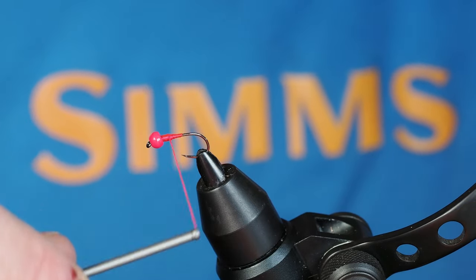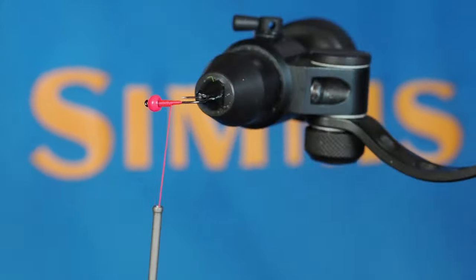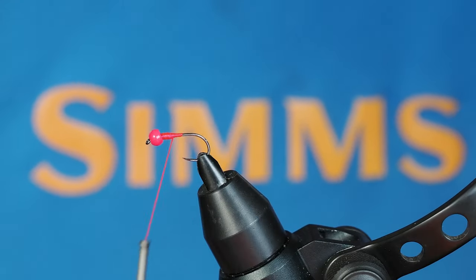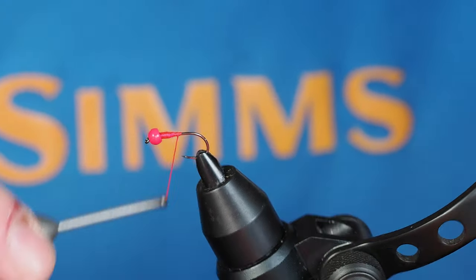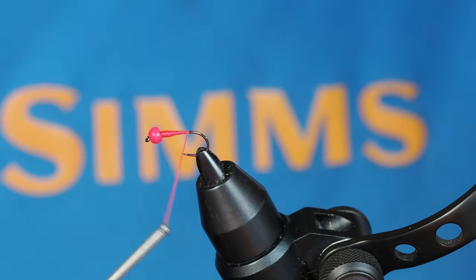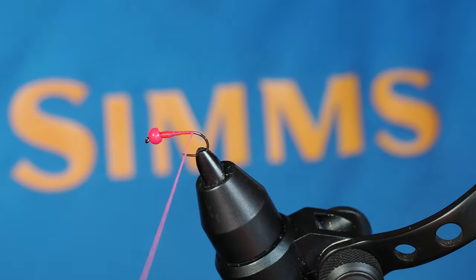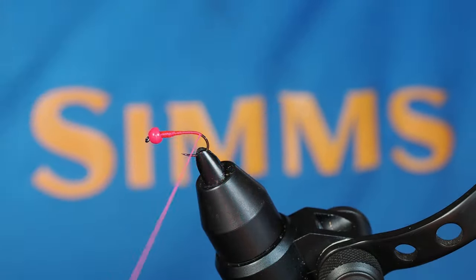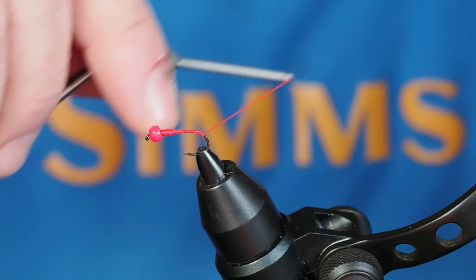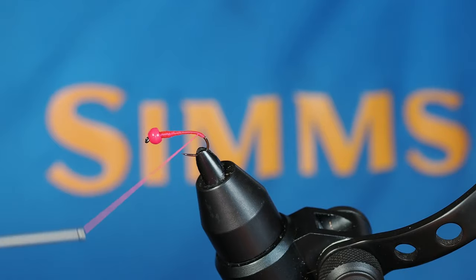Since this is pretty heavy denier you want to be somewhat careful about putting too much of it down, so I'm not going to take a ton of wraps. I'll bring this back to the bend of the hook, and I actually like to take this a little bit around the bend to create a little bit of a hot pink hot spot on the back end. Then I'll bring it back up to where we're going to tie in our first material.